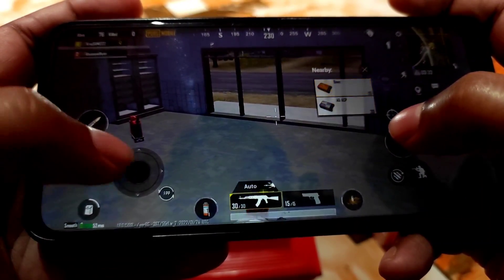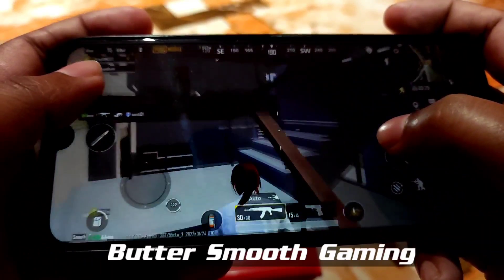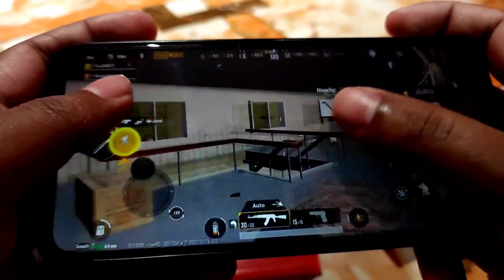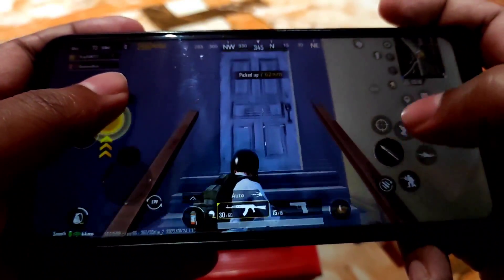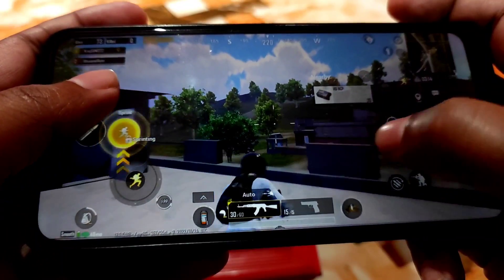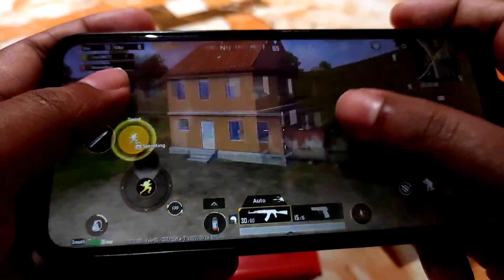Very fast in picking up guns! I'm getting 60fps, really sure about that. Very fast — another best gaming ROM I can say. Really, really buttery-smooth experience in gaming. I'm just loving this ROM very much.